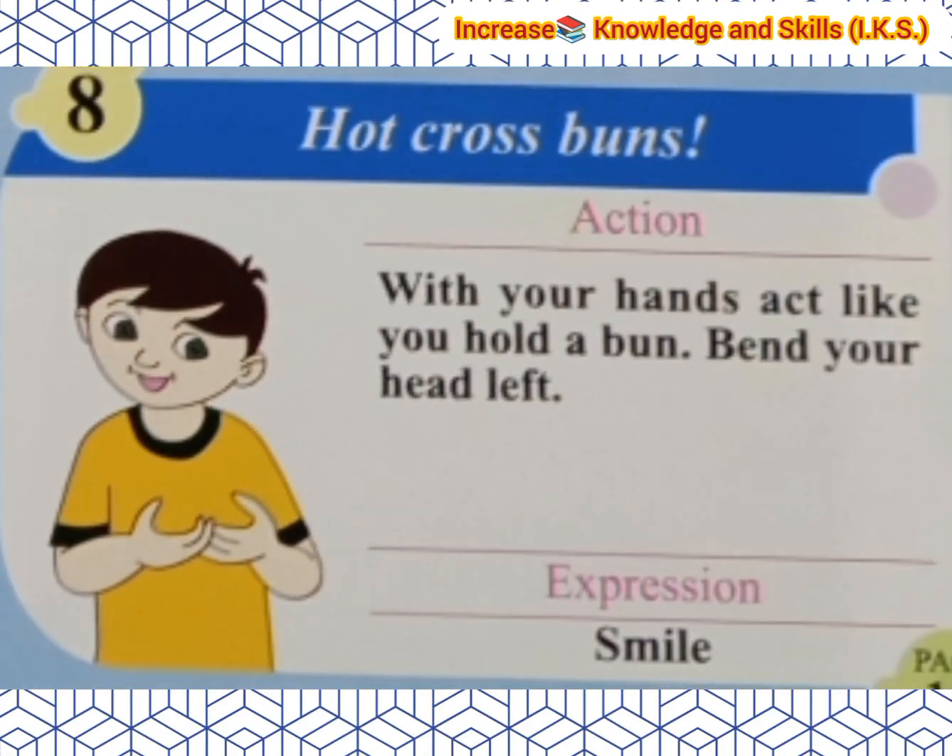The last line is again Hot Cross Buns. Action: With your hands, act like you hold a bun. Bend your head to the left. Expression: Smile.